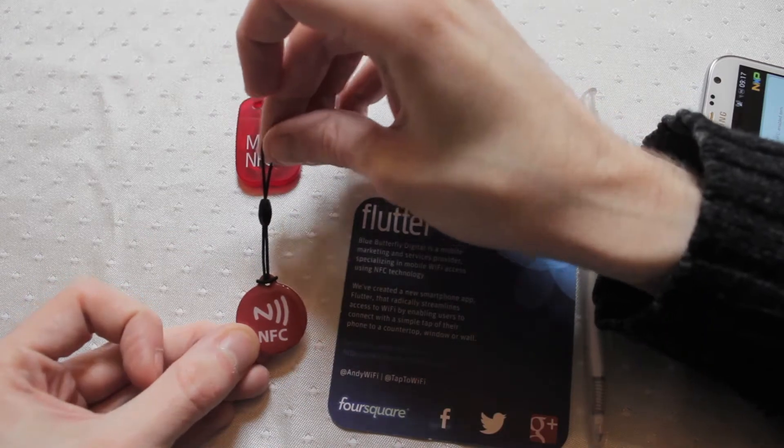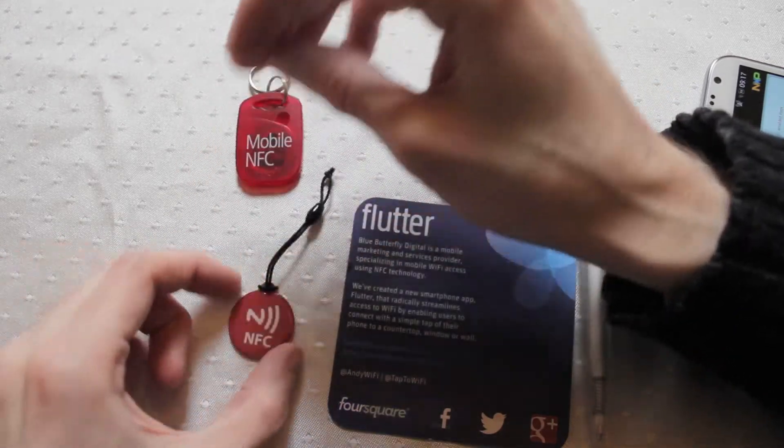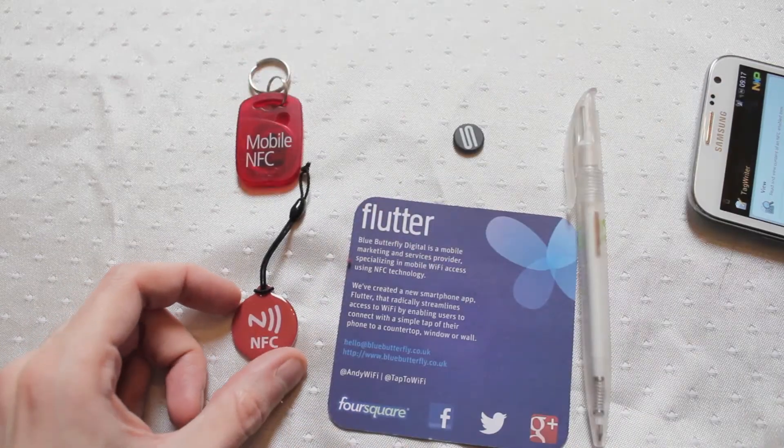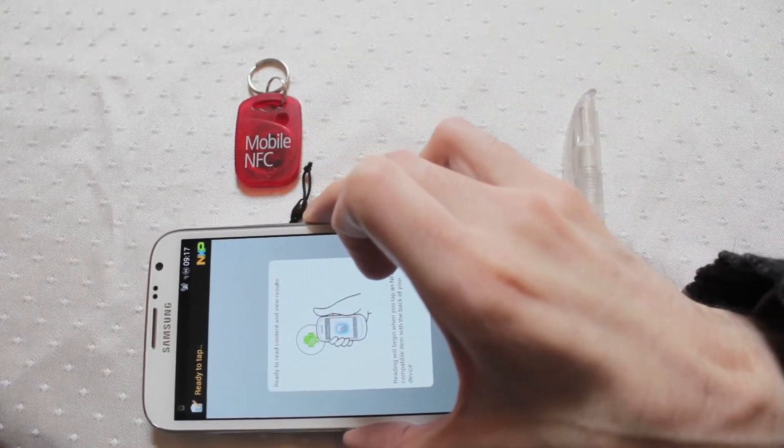This is the NFC Hanging Tag. These are fairly new, they've come out in the last couple of months or so. You can store 137 bytes of information onto one of these, making them one of the larger standard NFCs coming onto the market.